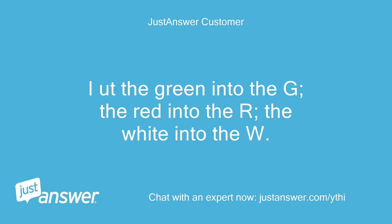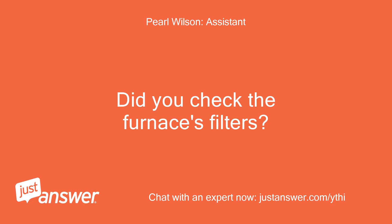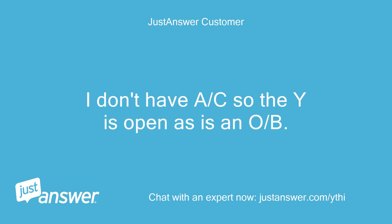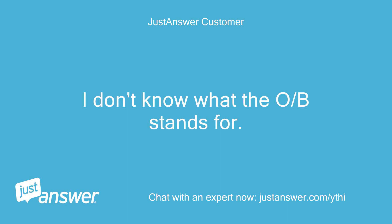I added the green into the G, the red into the R, and the white into the W. There is no place for the C-common wire. I don't have AC, so the Y is open, as is OB. I don't know what OB stands for.